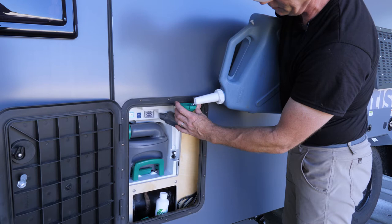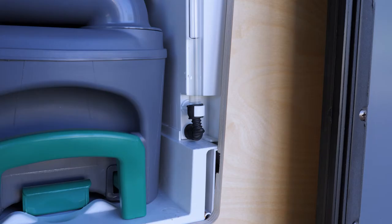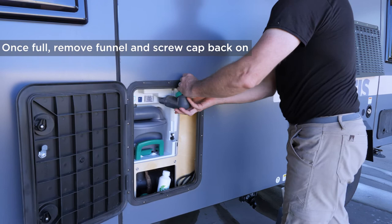That special liquid takes care of odors but even more importantly it's breaking down solids, so when your tank fills up you're able to dump it really easily. You might notice that as I'm filling this, the water level is going up here. Remove the funnel, tap this, and now you're able to flush.